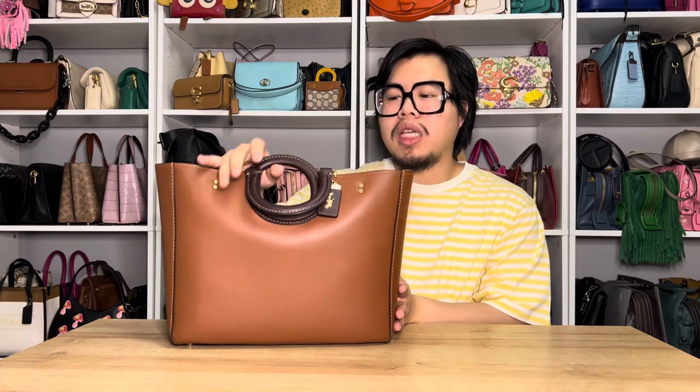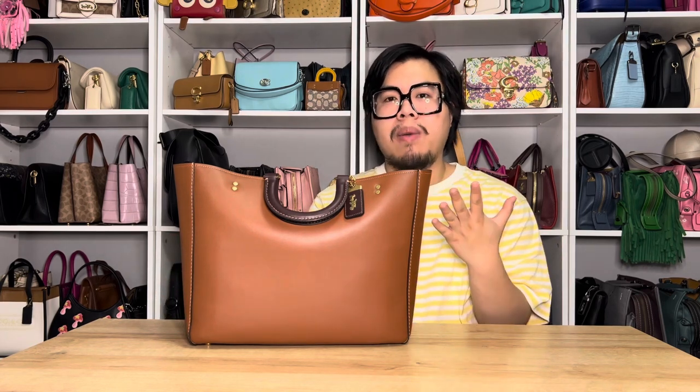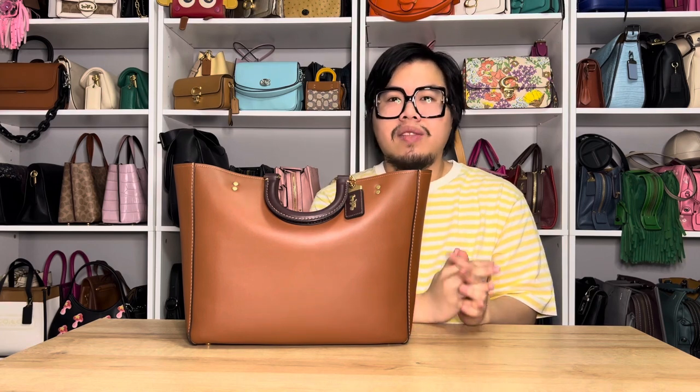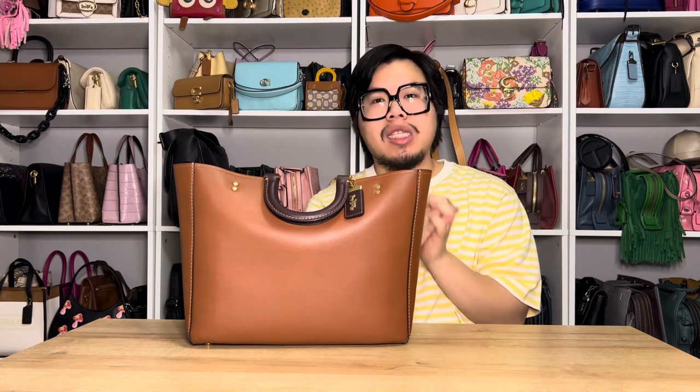Hi everyone, welcome back. Today I just want to do a quick little first impressions video on a bag that I recently purchased, and it's this cute bag right here, which is the Ray Tote in the color 1941 saddle with brass hardware from Coach. I've had this bag now for about two weeks, so I just want to highlight some details and show you some up-close features as well. So if you're interested in today's video, please do stay tuned.